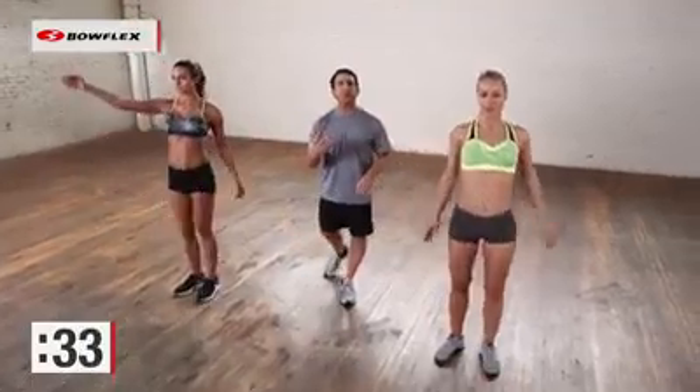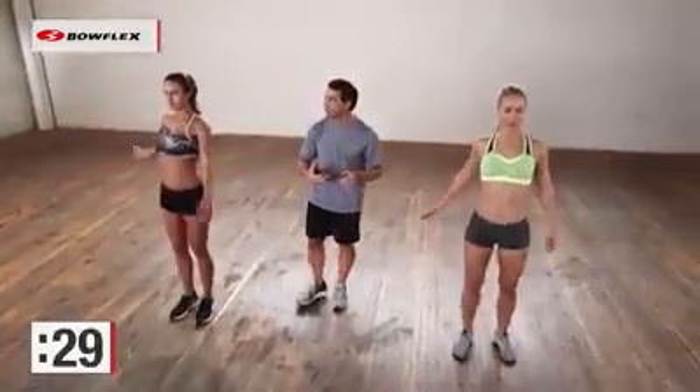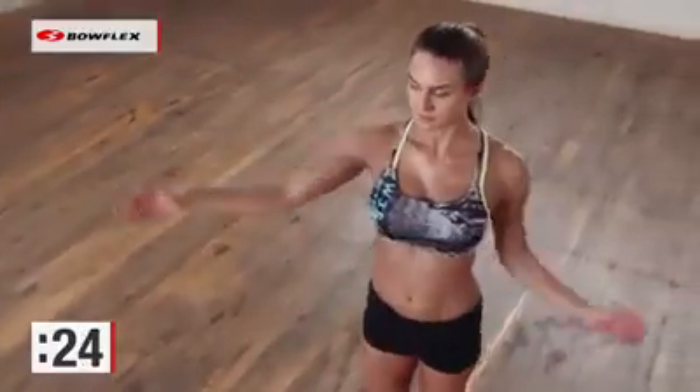That's the key — variation. If we continually do the same thing to our body, our body doesn't change. It adapts pretty quickly, so we need to keep it guessing. These exercises will help it do that.